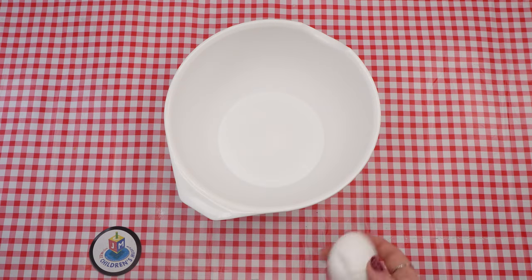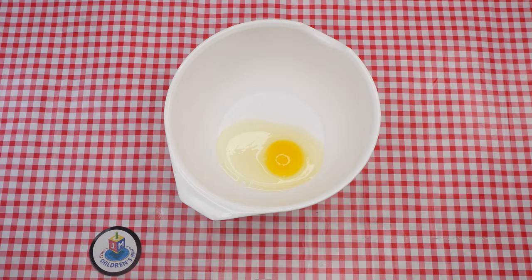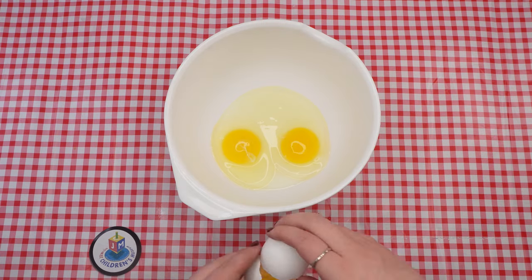Have an adult preheat the oven to 350 degrees. Crack and check three eggs and pour them into your mixing bowl. Add one and a quarter cup of sugar and stir the mixture with the spoon.